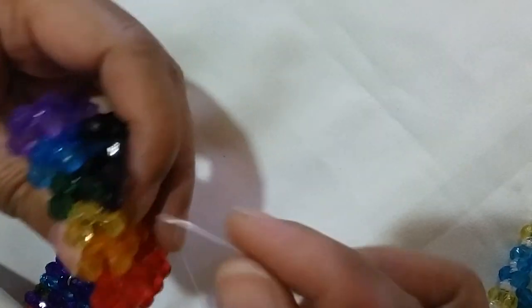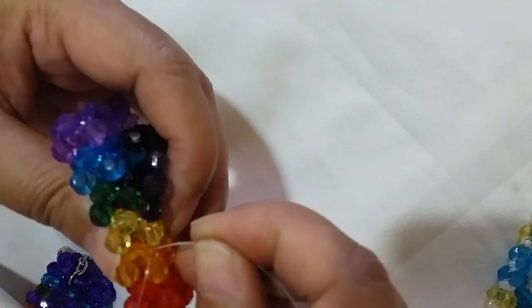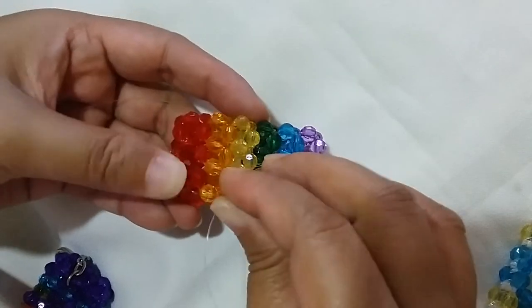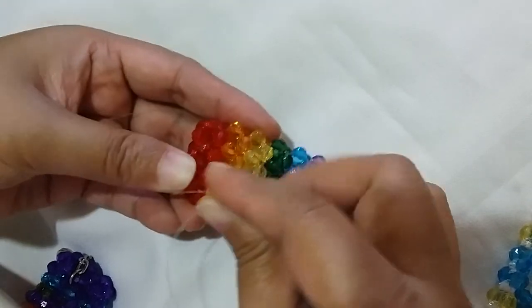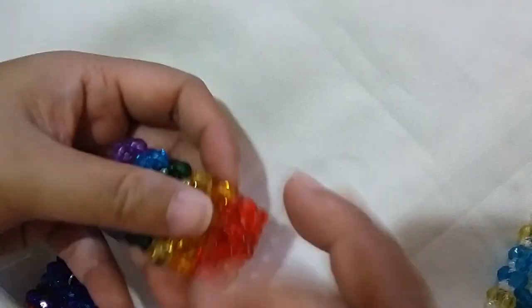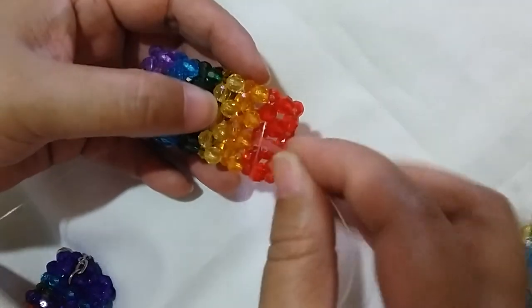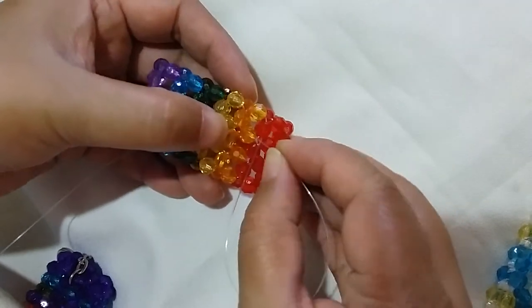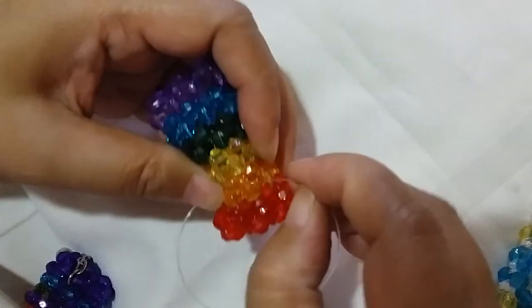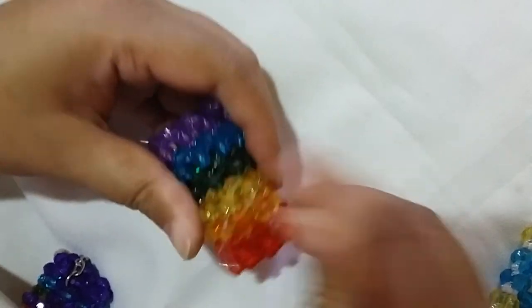Fasten it by getting one of the strings and passing it through several beads, then cut the excess. Now you have that rainbow-colored chinelas keychain — a slipper keychain.